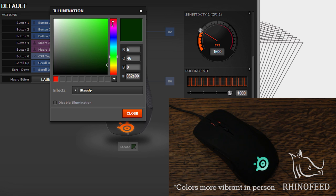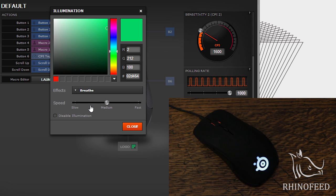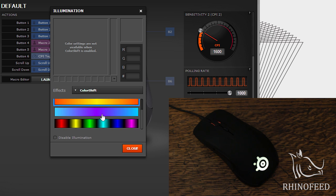The software also allows you to change the colors of the LEDs independently. There are two — one on the scroll wheel and one on the palm area of the mouse — and you can change them to literally any color under the sun. There are also three effects you can choose from: steady, breathe (which you can change the speed of, slow or fast), and color shift, though you can't pick the color for that one, so there are just four options.